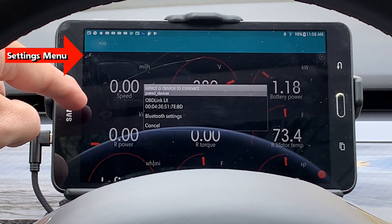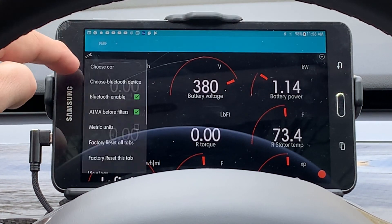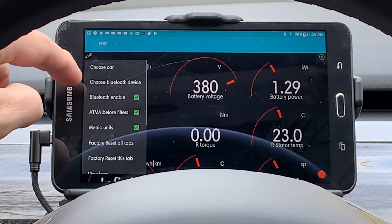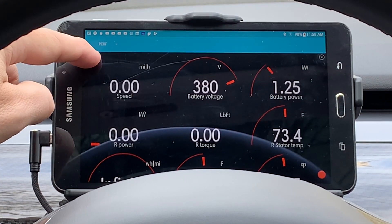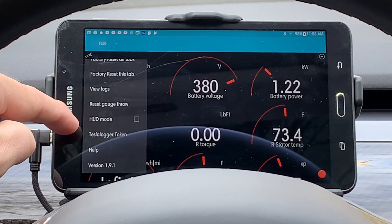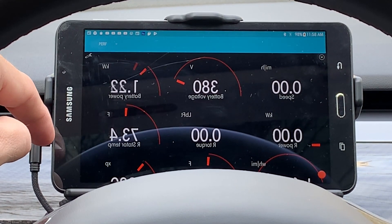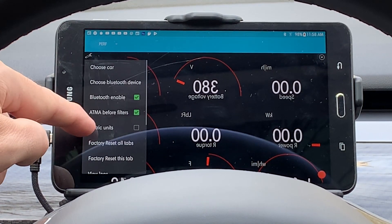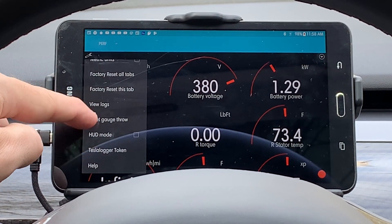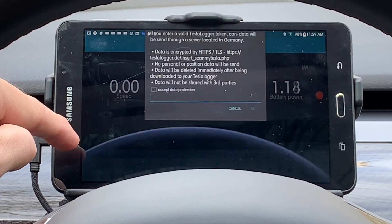The settings also allow you to choose the Bluetooth device, switch from Imperial to Metric units and back. If you really make a mess of things, you can reset all the tabs or reset a particular tab to its original factory setting. The HUD button allows the screen to go backwards so it can reflect onto a HUD screen on a windshield. The Tesla Logger token allows you to connect to a data gathering software — I'll probably do that in a separate video.